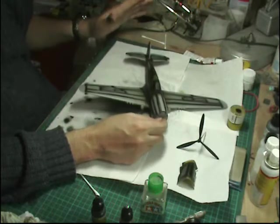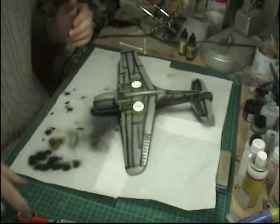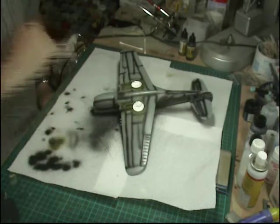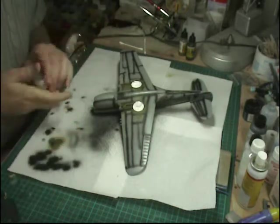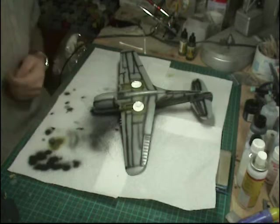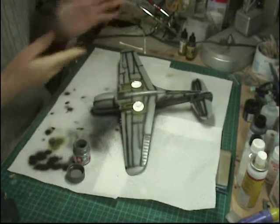We're going to leave that for about half an hour to totally dry off, then come back and get our first coat of paint on. For the underside, depending on what you're doing you'll use different colors. For this Tigers scheme with a shark mouth on the front, I'm using XF-53 which is Tamiya's neutral gray for the bottom. It doesn't have to be an exact science with the color because we're going to lighten, fade, and weather it - just like real aircraft where age, sun exposure, and other variables affect the shade.